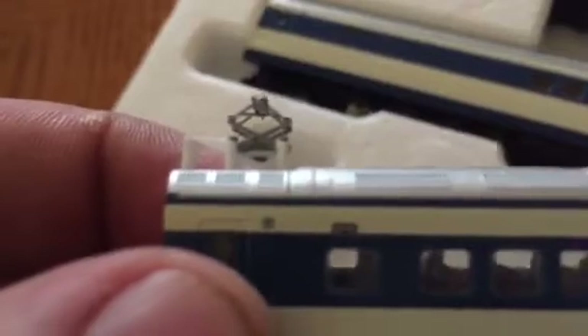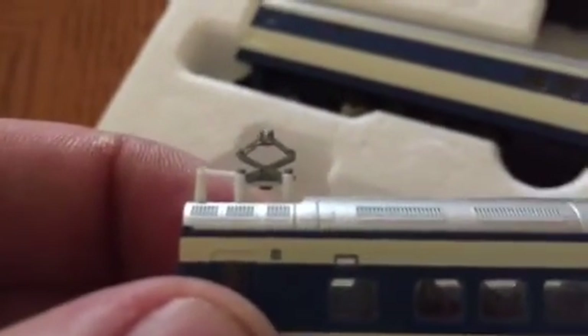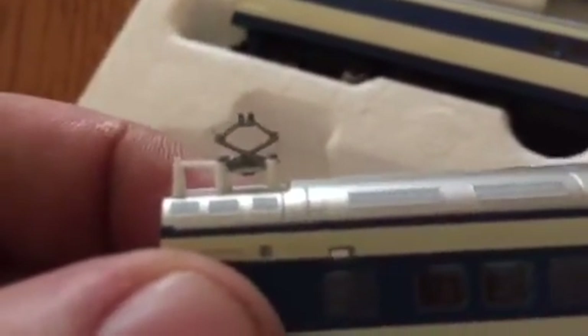I accidentally knocked one off and I was like, 'Oh my god, I just broke my brand new train set.' But they clipped back on — that's what I like about this. You have to be very gentle because it's really thin.